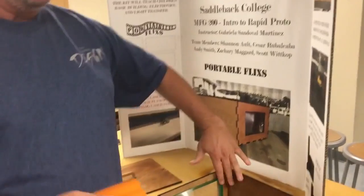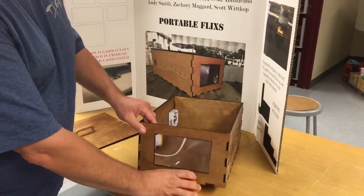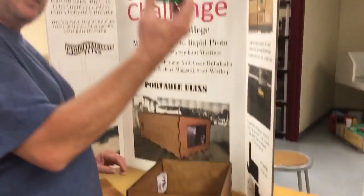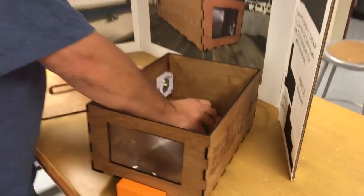Now to make this work, it's pretty simple. You take the riser and put it to whatever height you want for your image to come on the wall. Then you have your phone stand, which just goes into the hole that you choose.